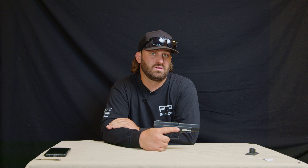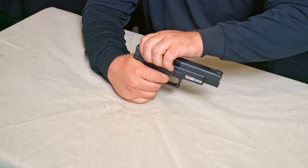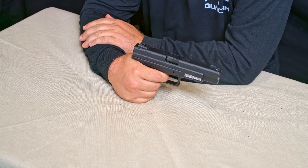Now that it's reassembled, we need to do a function check to make sure we put it back together properly and it's functioning correctly. Keeping the firearm pointed in a safe direction, pull the slide back and let go, then pull the trigger. Release the trigger, then pull the slide back and let go, and pull the trigger again.